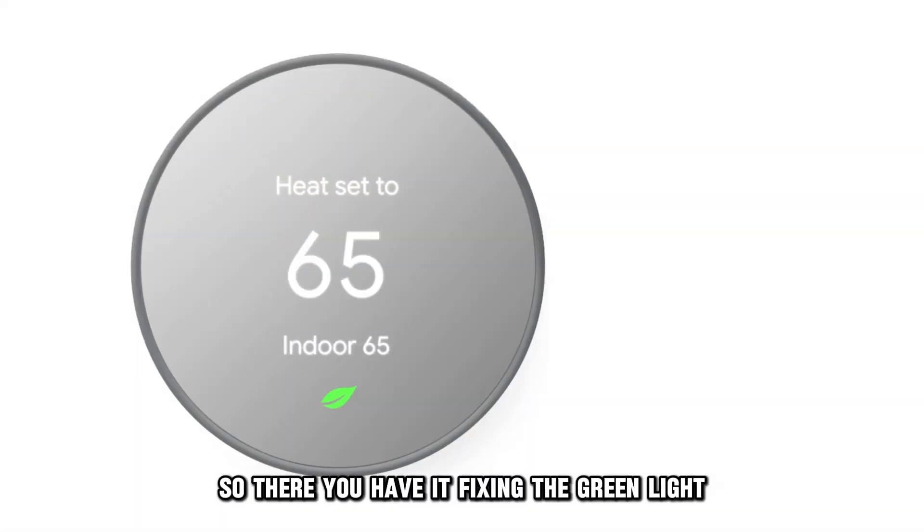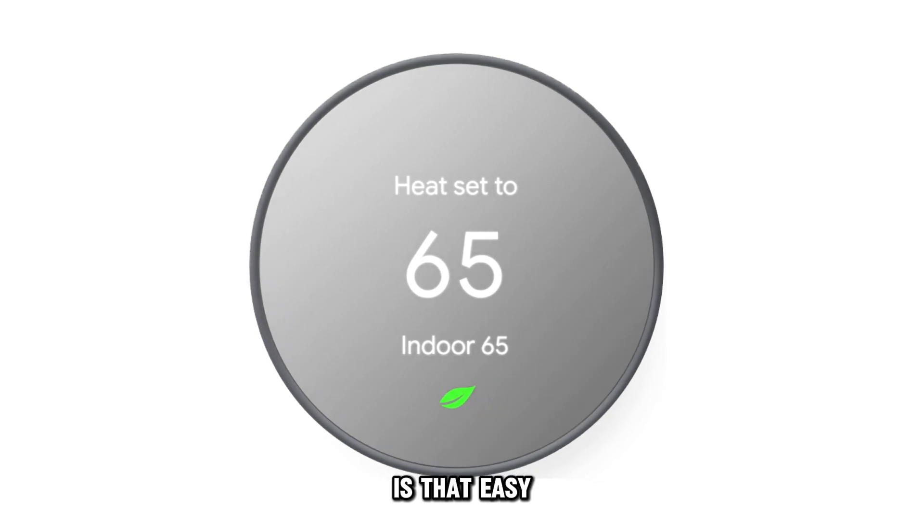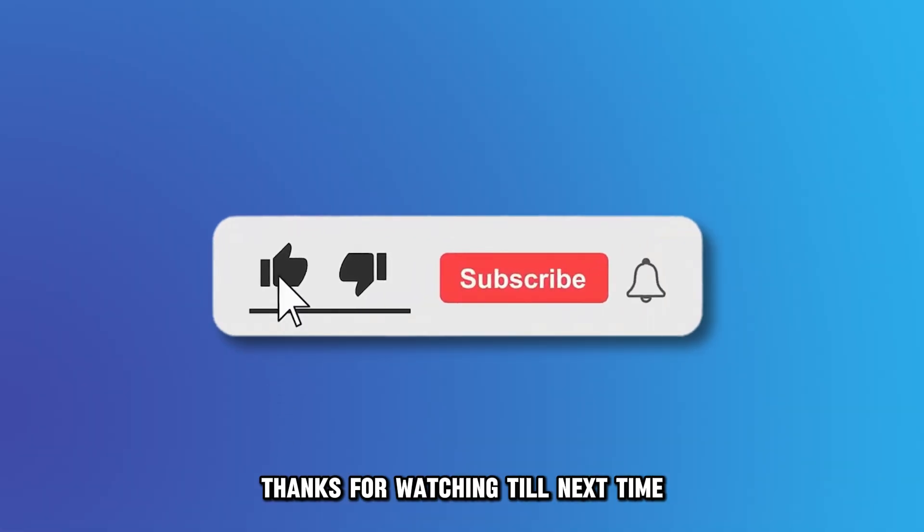So, there you have it. Fixing the green light blinking on your Google Nest Thermostat is that easy. Thanks for watching. Till next time.